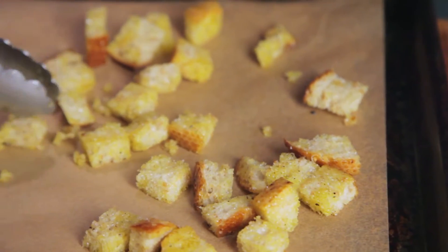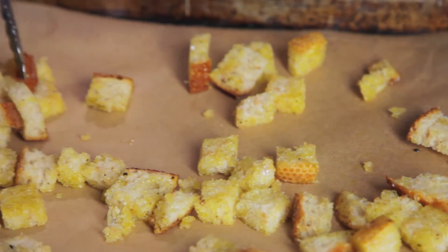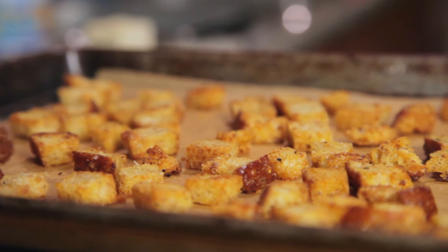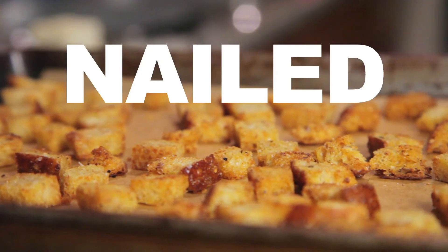Making sure not to crowd them. Bake at 350 for about 20 minutes, tossing once in the middle, until they come out looking golden brown and glistening. Homemade croutons — boom, done.